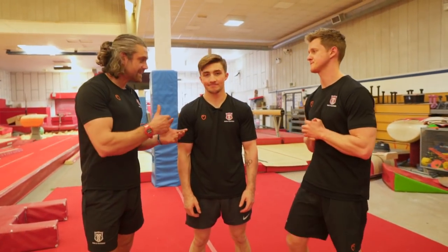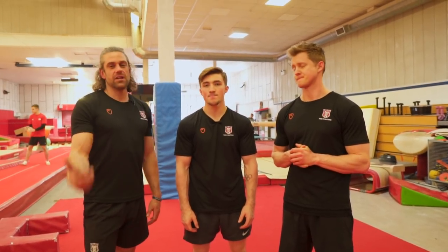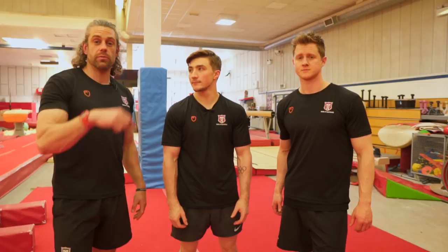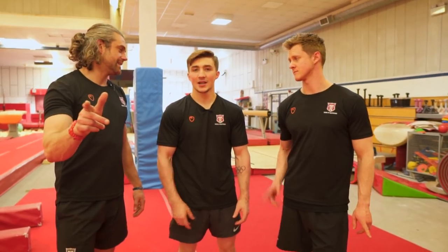There you have it. Thank you, Sam, for giving us those five tips and helping everyone out there working towards that handstand for the handstand challenge and world record attempt. We hope you've found that helpful. If you want to check out a little bit more from Sam, make sure you go and see him on Instagram and YouTube — his details are in the description below. Until next week, class dismissed.